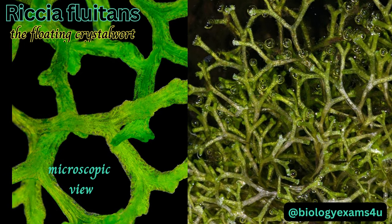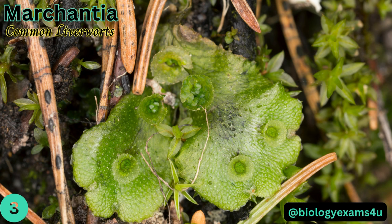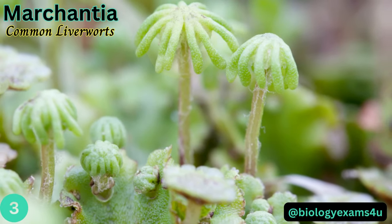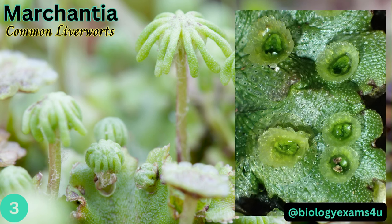This is the microscopic view of the thallus. Marchantia polymorpha is one of the largest thallus liverworts, with dichotomous branching, prostrate or ascending flat thalli up to 2 cm broad, often growing in dense mats. This is the archegoniophore, the female reproductive structure that produces eggs. This is the gemma cup containing gemmae involved in asexual reproduction.